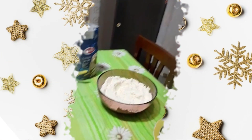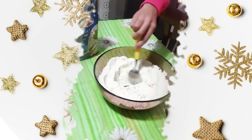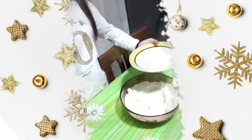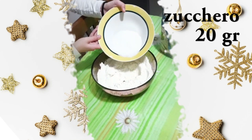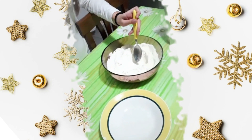Prendiamo il recipiente e versiamo circa 200 grammi di farina, poi prendiamo un cucchiaio e cominciamo a fare una forma circolare. Poi versiamo 20 grammi di zucchero al centro. Continuiamo a mescolare.